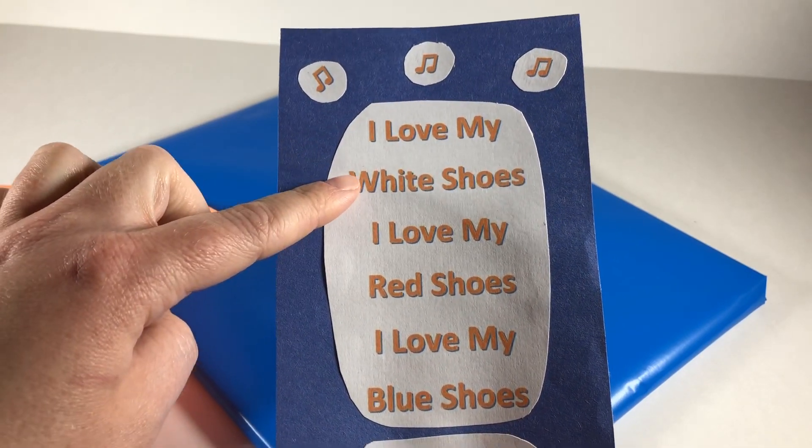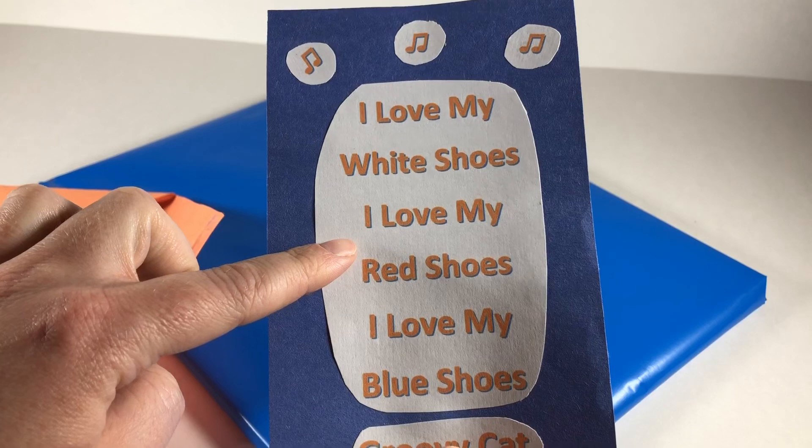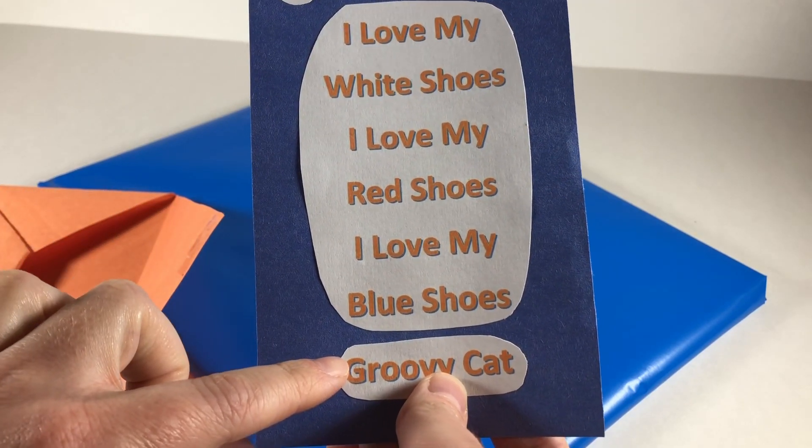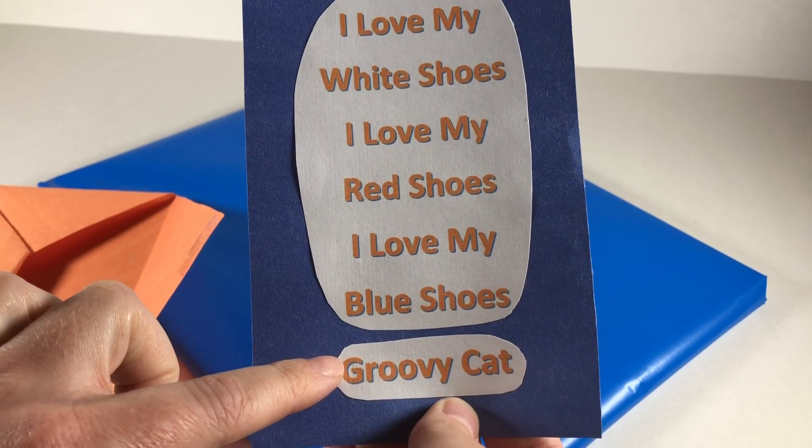I love my white shoes. I love my red shoes. I love my blue shoes. From Groovy Cat. Who could that be?